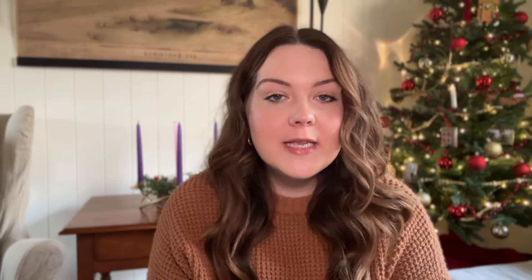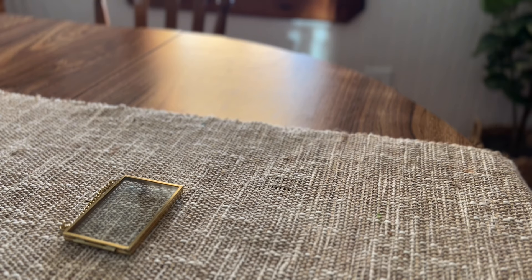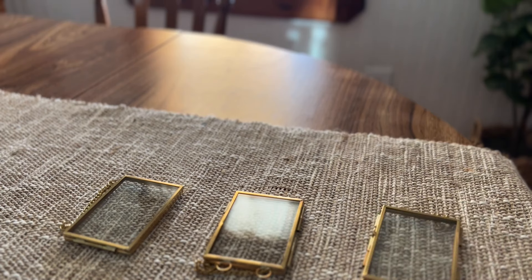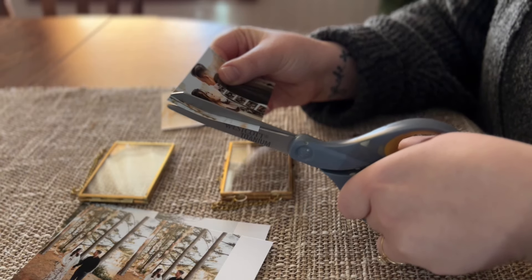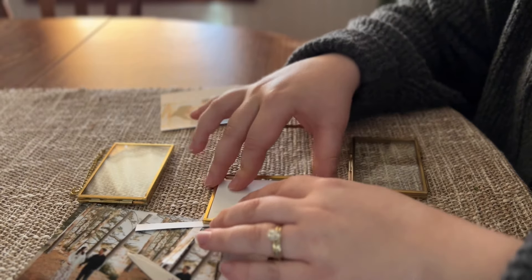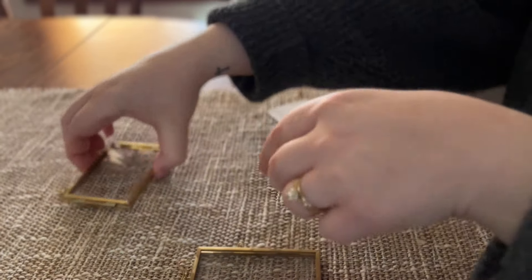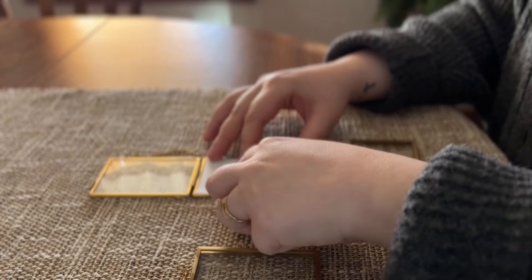I found these gold hanging picture frames on Amazon — they're two by three and came in a pack of two. You can get them in horizontal or vertical depending on what type of pictures you want, and I got a pack of each: two horizontal and two vertical. What I really liked is they already came with a gold chain, so I didn't have to worry about adding a hanger. These would be beautiful with photos, bible verses, sayings you enjoy, or even dried florals.